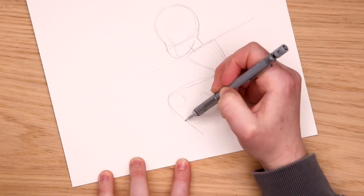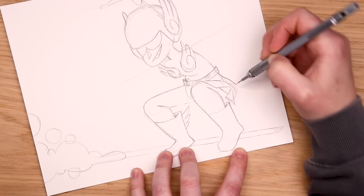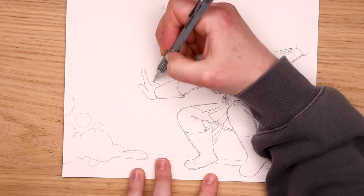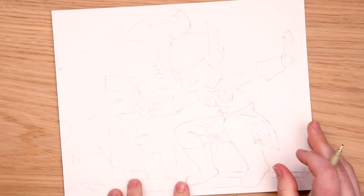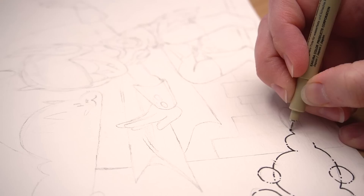Which wing girl sketch will I go with? Let's find out. We've got our pencil done and I'll admit she's a little more in this corner than I anticipated, but I like a good asymmetrical piece so it'll be fine.